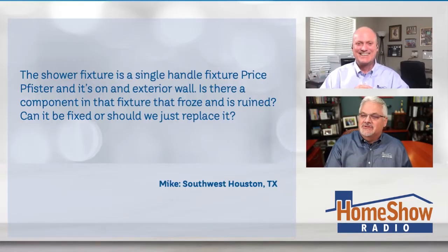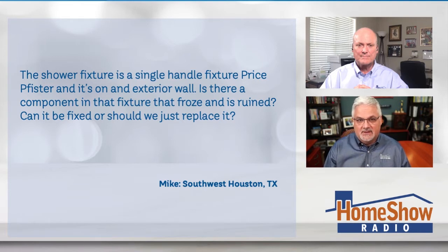Mike writes: the shower fixture is a single-handle fixture, Price Fister, and it's on an exterior wall. Is there a component in that fixture that froze and is now ruined and can it be fixed, or should I just go ahead and replace the whole thing?